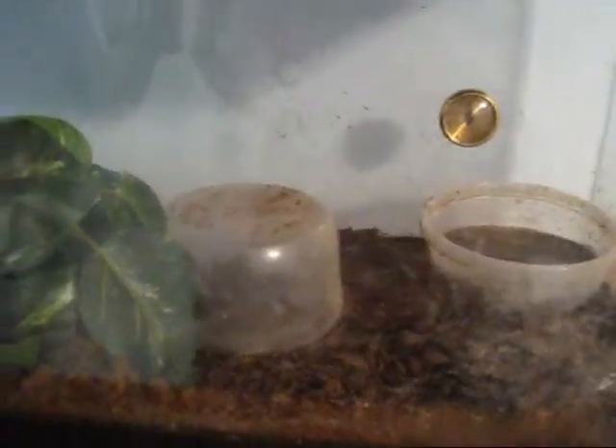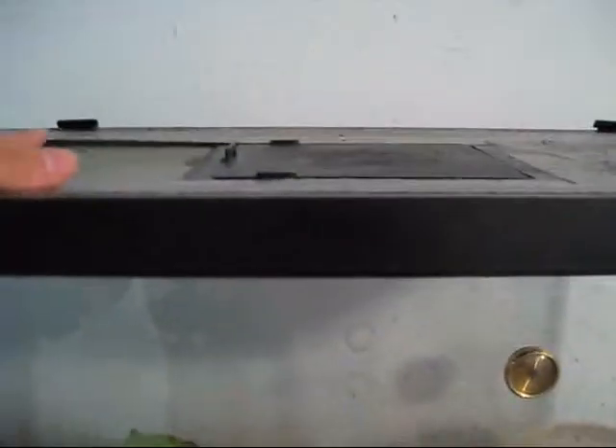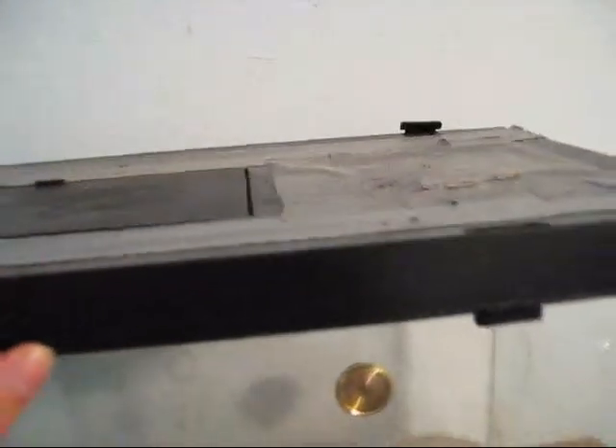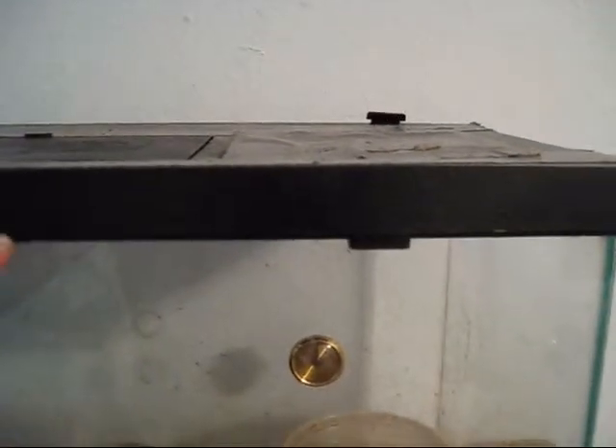I heard that they need perches, but she never uses it. Their tank must be secure from escaping crickets, because that's basically what you have to feed them. This is the perfect type of lid — I put duct tape on it to keep the moisture in. And that's basically it for how to take care of a white tree frog.